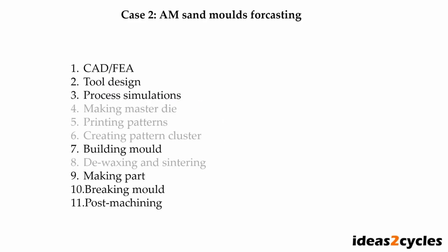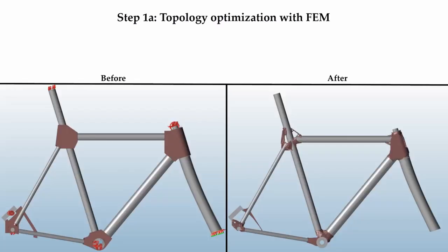Now let's look at the second case: using additive manufacturing to produce the mold directly. We immediately remove some process steps — no need to print patterns, create a pattern cluster, de-wax, or sinter. Once again we start with computer-aided design. This time we did some topology optimization using the finite element method.